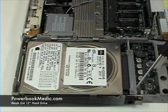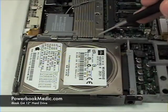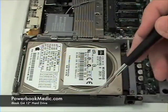Hard Drive Removal. To begin, grab your Phillips head screwdriver and remove the six Phillips head screws from the hard drive.